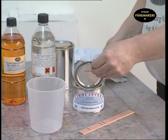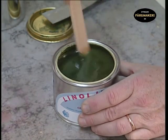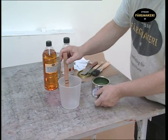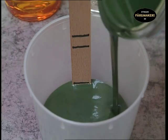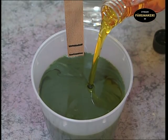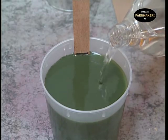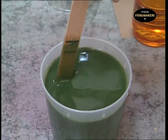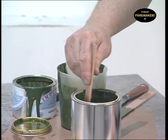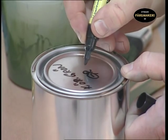An undamaged lid is easy to put on again and tightly seals the contents. Stir the paint thoroughly so that it becomes completely homogeneous, and wipe off the stick with a brush. Place the stick in a mixing jar and pour in the paint to the first line, pour in the raw linseed oil to the next line, and balsam turpentine to the last. Stir and pour everything out into a paint can, mix everything thoroughly to a homogeneous consistency, then replace the lid and label the cans so that you know what is in the paint store.